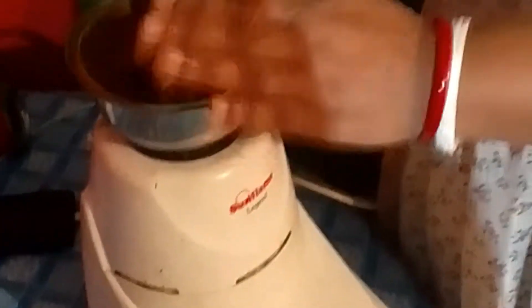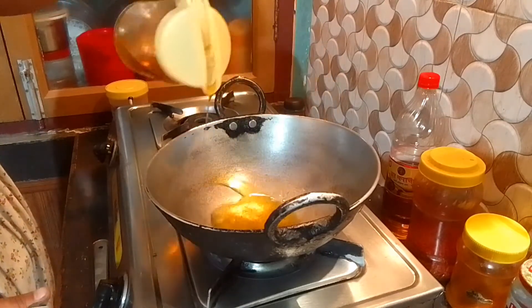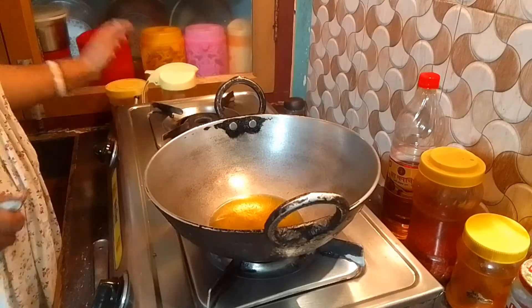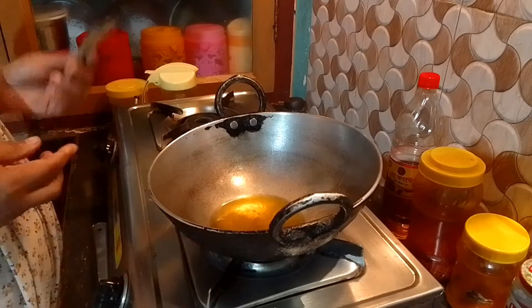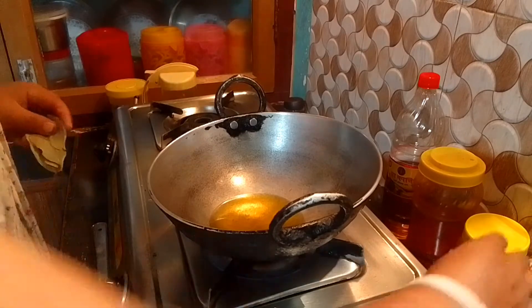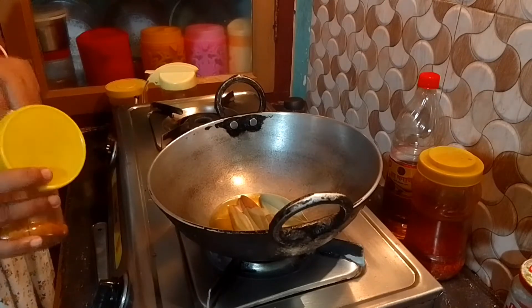Let's mix your piscini soup. Let's mix it up. You can add the piscini soup and let's mix it in.